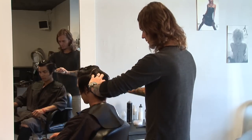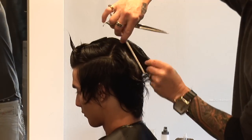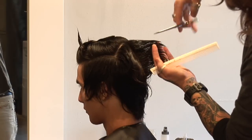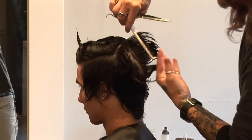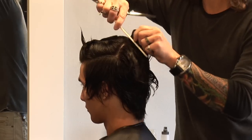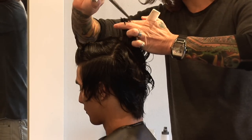So now to connect the top to the back, we're going to work with a vertical section off the round of the head, using our guide from the bottom. Once again, working nice and square, and square right across the top.